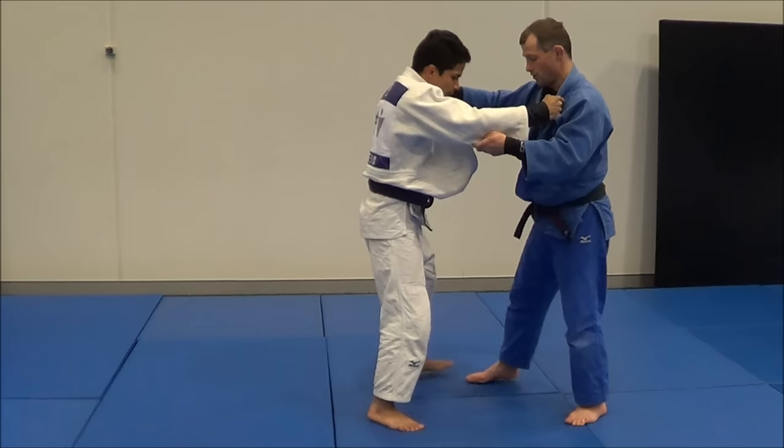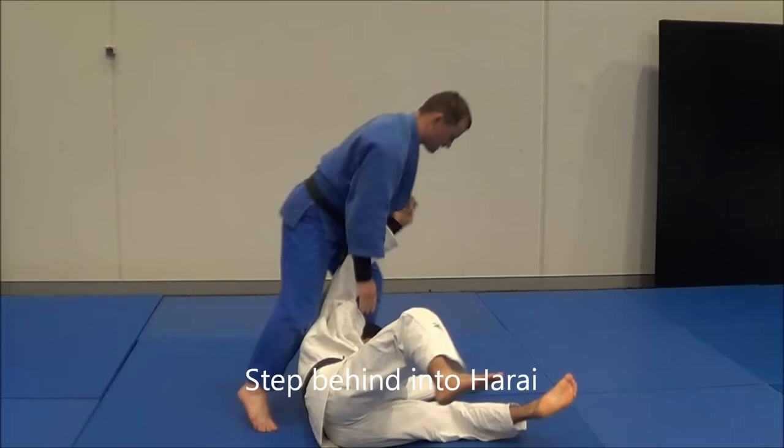The next one: his left foot's forward. I'm going to step behind — he steps out of it, because he will — once he's here, a Kuzushi and a back step for your Harai Goshi.